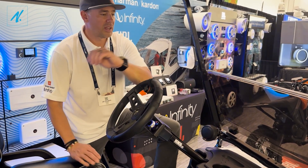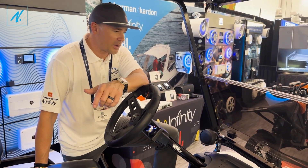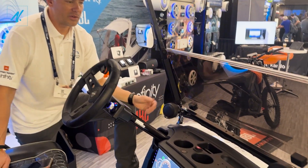Plenty of power, plenty of sound to handle on your average scooter or average motorcycle. As you can see, we've mounted them here on a bracket on a golf cart.